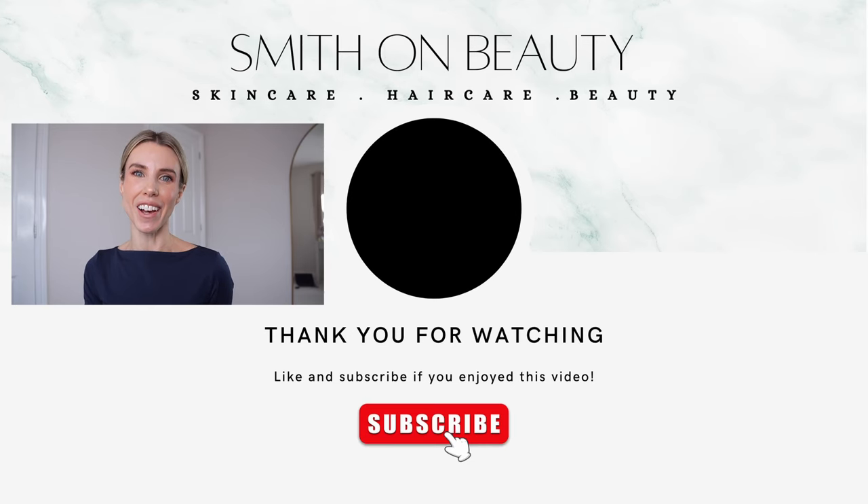And here we have it — the final look using all Trini London products. I'm obsessed. I just love the whole monochromatic feel with this beautiful dusty rose pink shade from Lady J. If you've got any questions about makeup do let me know in the comments below, and if you have any more brands you'd love me to test do let me know. Hope you've enjoyed today's video and I'll look forward to catching up with you again soon. Bye.